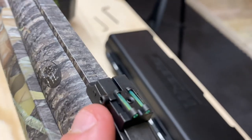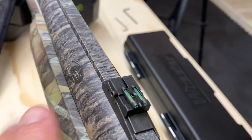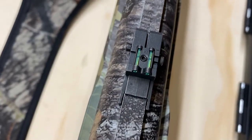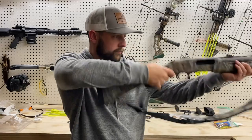This screw adjusts your elevation. The little screw on top — if you loosen it, you can move the sight side to side and adjust your windage. Looks good.